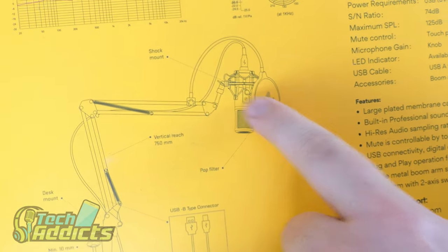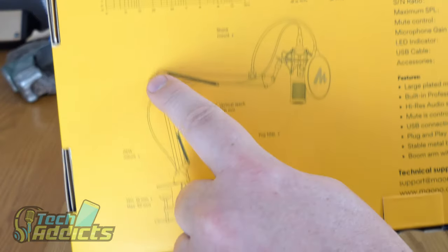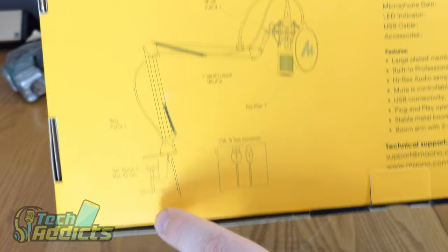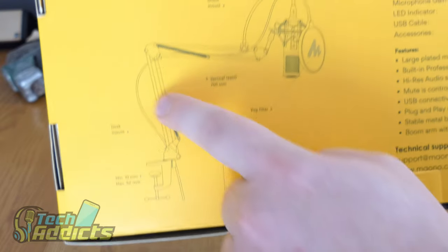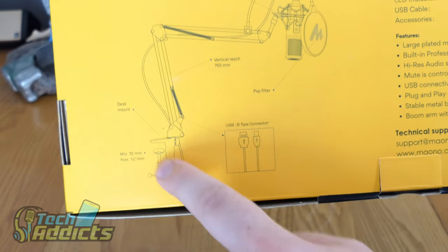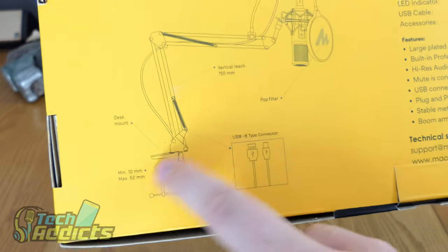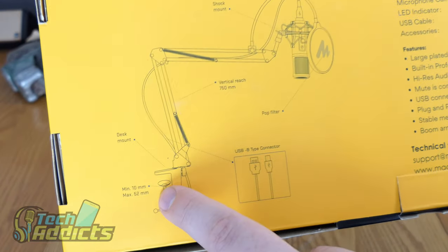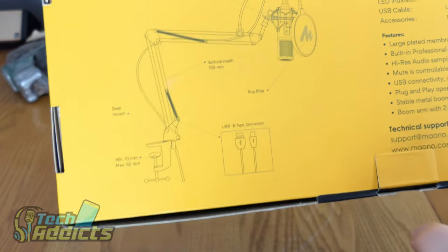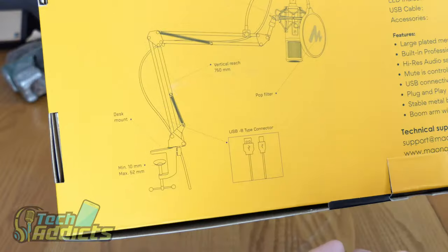The frequency response graph is shown here and it's almost level. There's a shock mount built in with a popping shield — or sibilance shield — that goes around it. There's the desk mount and the actual stand it sits on. At the very bottom, you have the genius idea of being able to slot the microphone into a holster that sits on the desk, and you can remove it without removing the actual clamp.